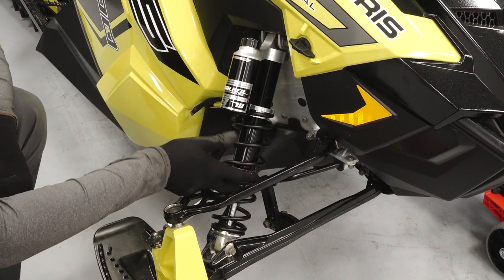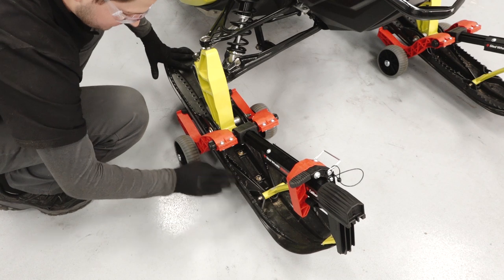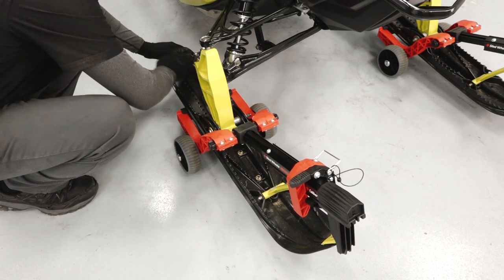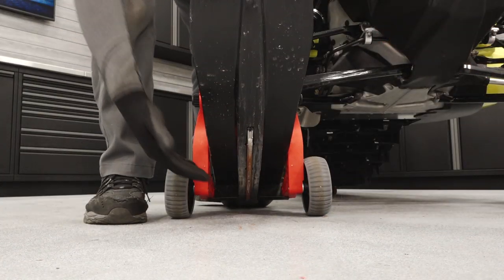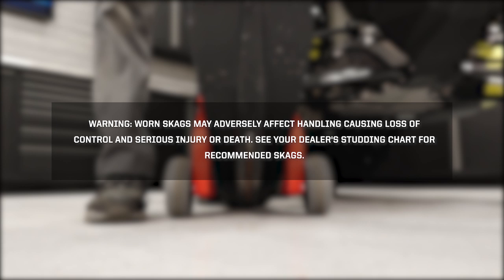Inspect for leaks and damage. Inspect the skis for any damage or wear and replace if necessary. Lift up on the skis and inspect the skags for wear. Warning: worn skags may adversely affect handling, causing loss of control and serious injury or death. See your dealer's studding chart for recommended skags.